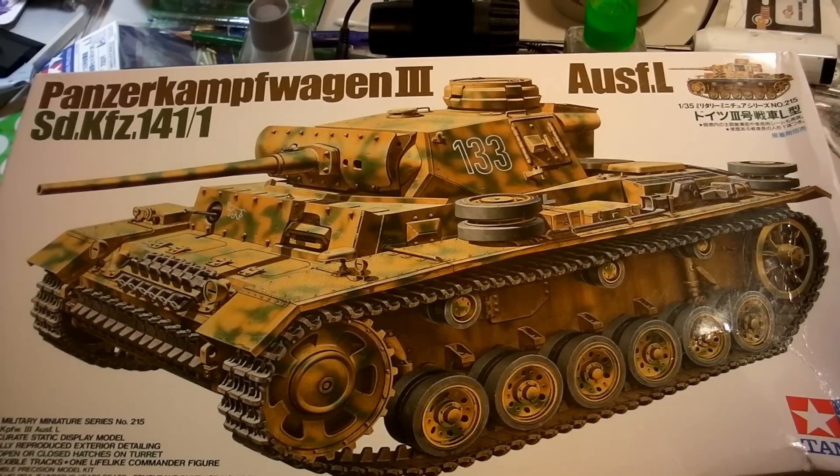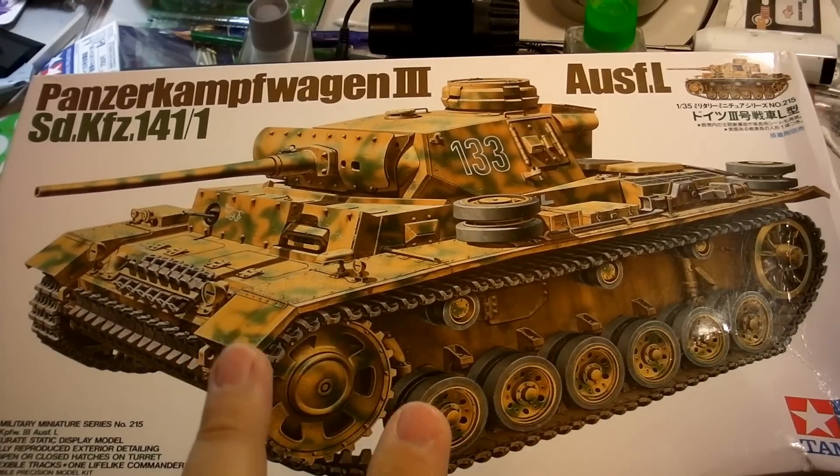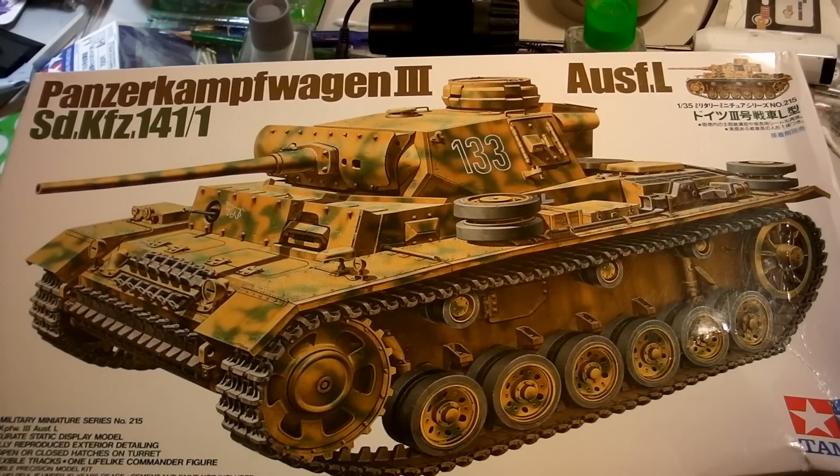I've put some considerable amount of thought into it, and I think it's going to be a lot of fun. This series is going to be called Let's Build a Tank, and it is kind of geared toward the beginner builder. This is probably one of my overall favorite kits of all time, and I think it's excellent for a beginner. It's the quality of the parts, the detail, and of course the epic Tamiya ease of build.